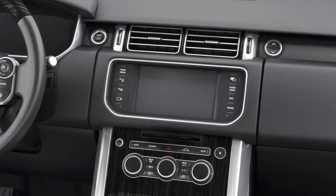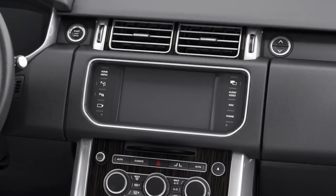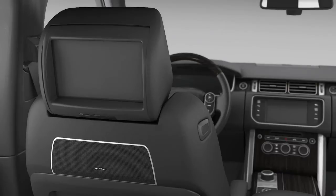This tutorial covers activating the rear seat entertainment system, adjusting the settings including limousine mode and parental control, using the remote control, playing a DVD, selecting a radio station and playing a CD.